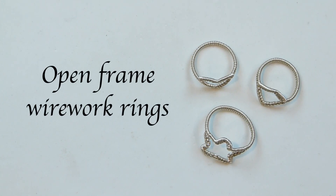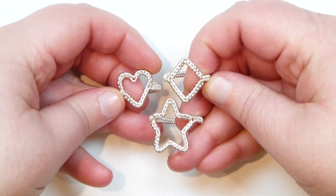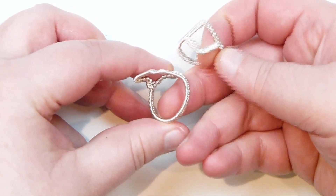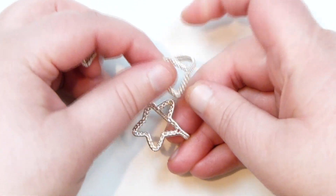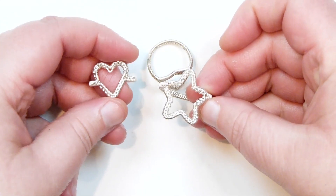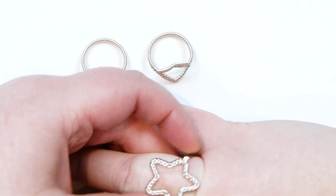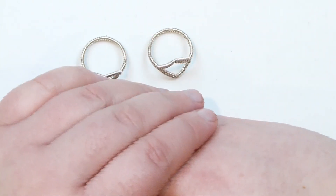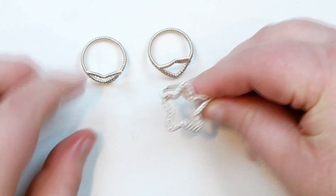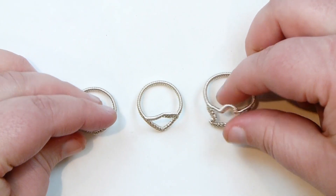Hello there everyone. Today I want to show you how to make these open frame wire work rings. This is what the ones I made look like. I've got some different shapes here, all with the same technique and the same principle. I've got a regular diamond or square shape, which is what I'm going to show you in the video, and then a heart shape and a star one. You can really make any shape you want and get a really nice ring. You can build on this, fill it in, or do whatever you want. If you want to learn how to make these rings in whatever shape you want, then stay tuned.